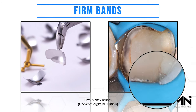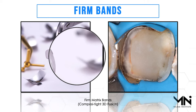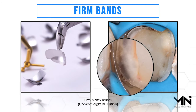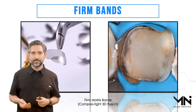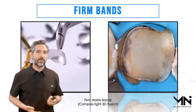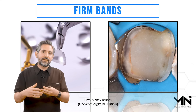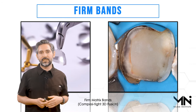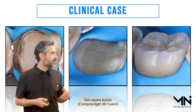In some situations it's hard to get the right adaptation because of the shape of the tooth. Look at this one — a very flat tooth preparation where there's no area for any matrix to sit easily. That's where this Firm Matrix 3D Fusion band from Garrison comes in. It has a very stiff contour, so look how nicely it can stay in place. I can place that in there without anything else, or if I need a little extra adaptation I can place a bit of Teflon tape on the outside of the band.